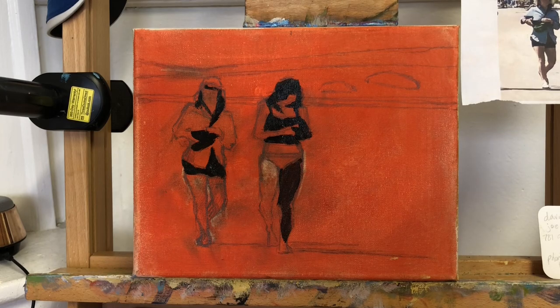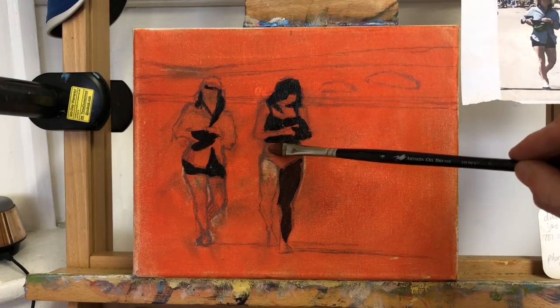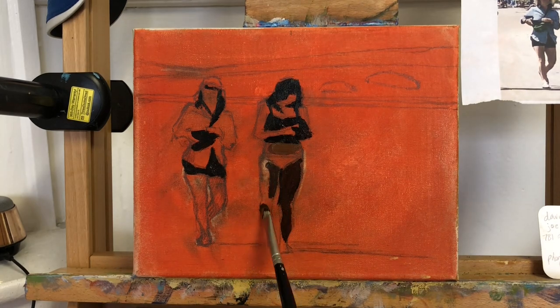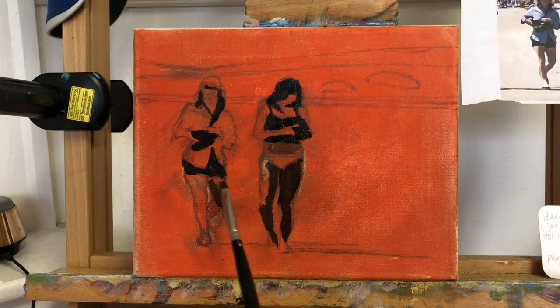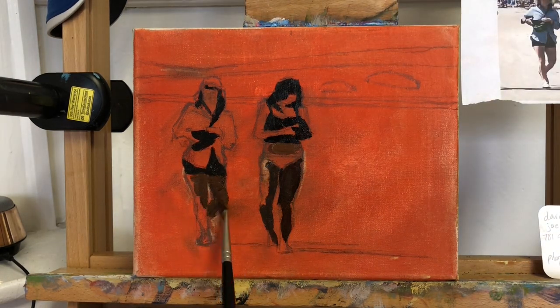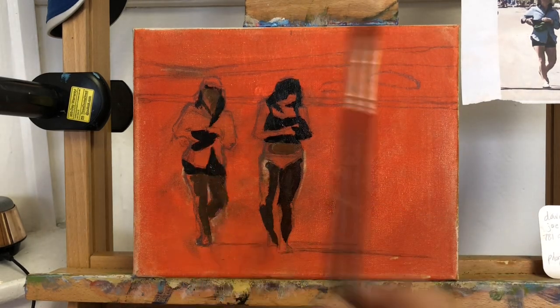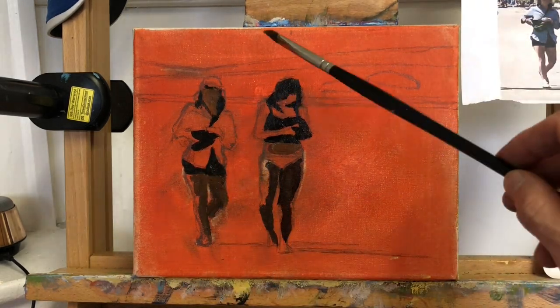Also, if you can do the painting in one or two sessions and don't need to make too many adjustments to the drawing or to the values, you can reserve little bits of canvas, allowing that toned color to show through the composition here and there in certain places, which can create warmth and harmony throughout your piece.